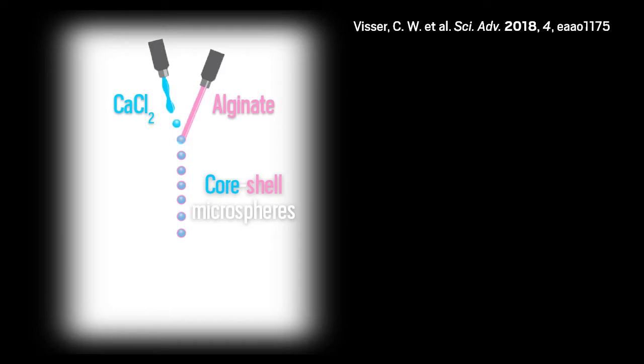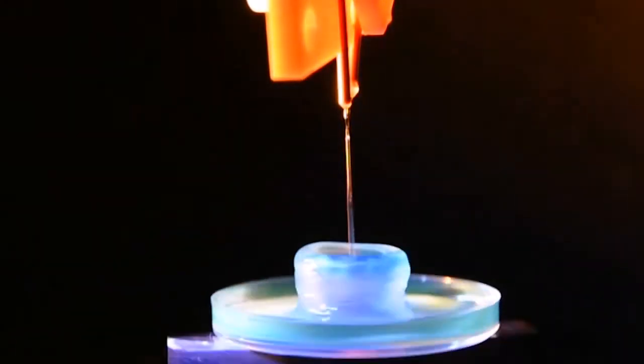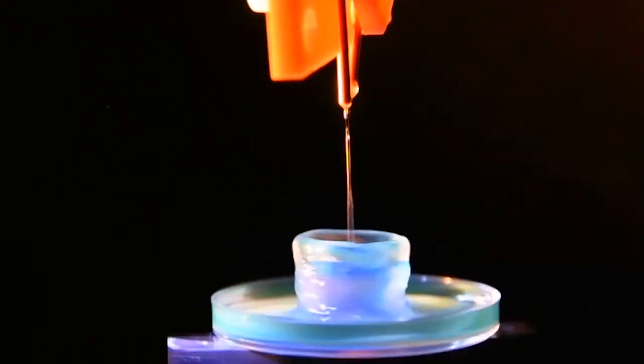The liquids have different surface tensions and thus they prefer to stay separate. The lower surface tension alginate liquid envelops the calcium chloride droplet, and this merger also allows calcium ions to start crosslinking the polysaccharide, creating a soft alginate shell around the droplet's interior. All of this happens in a matter of milliseconds, before the droplets even hit the printing platform.